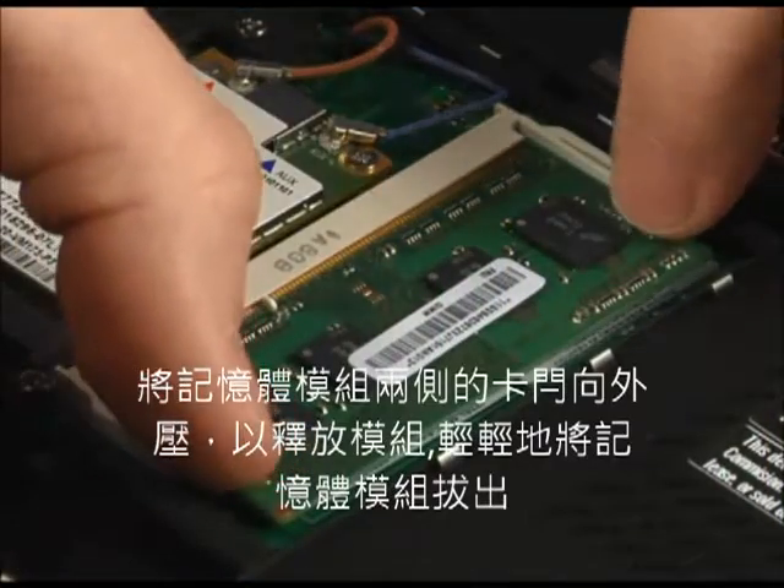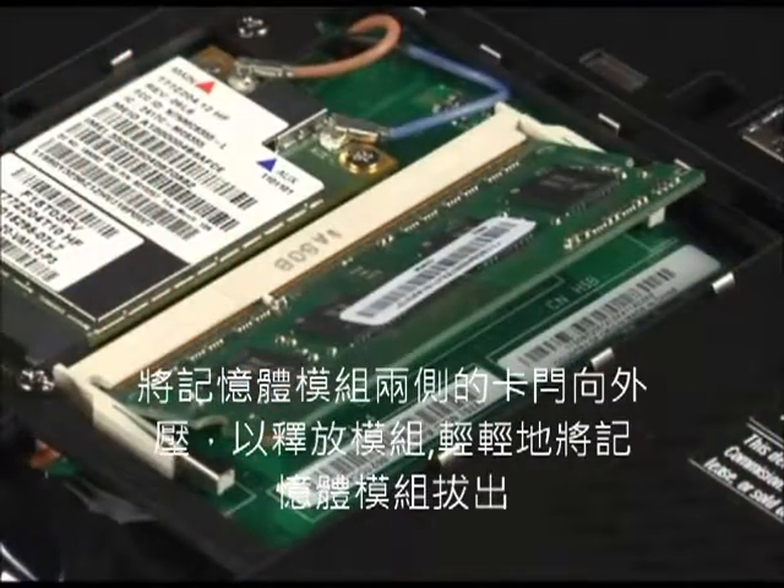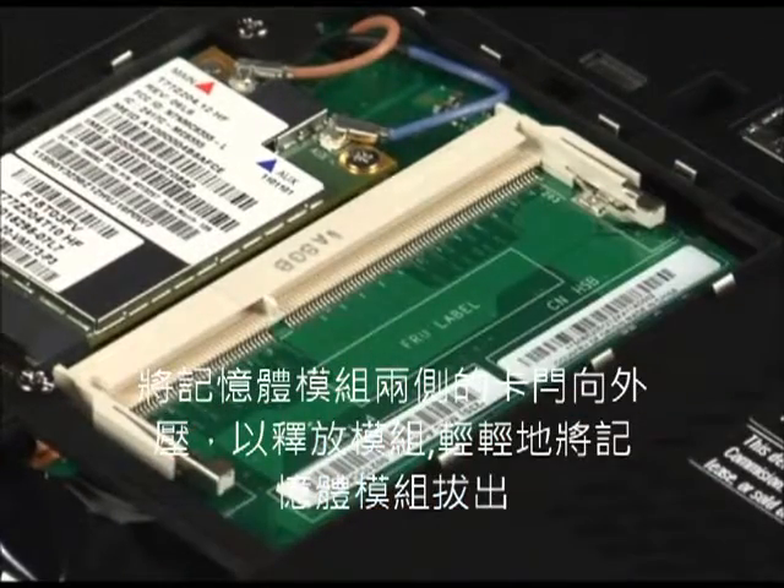Press the latches outward on either side of the memory module to release it. Gently pull the memory module to remove it.